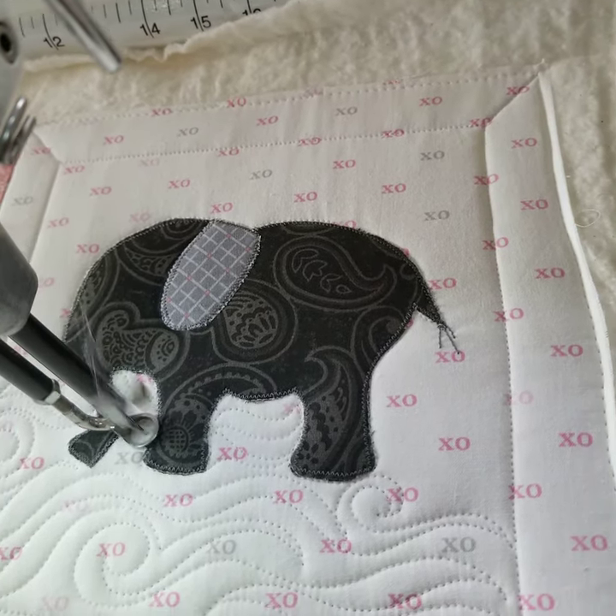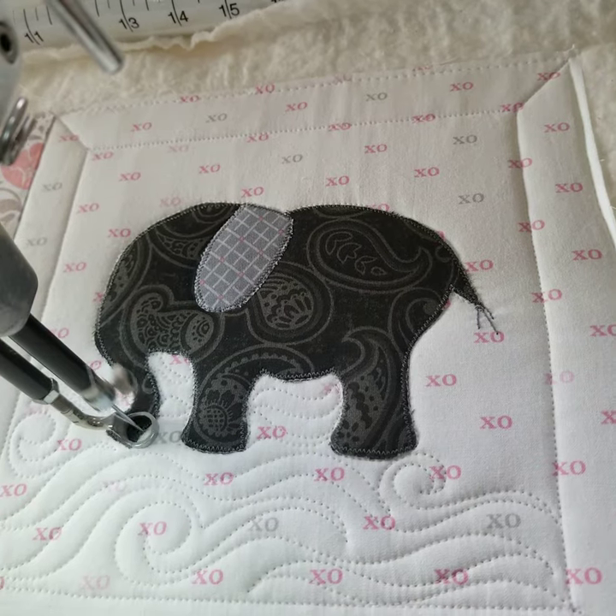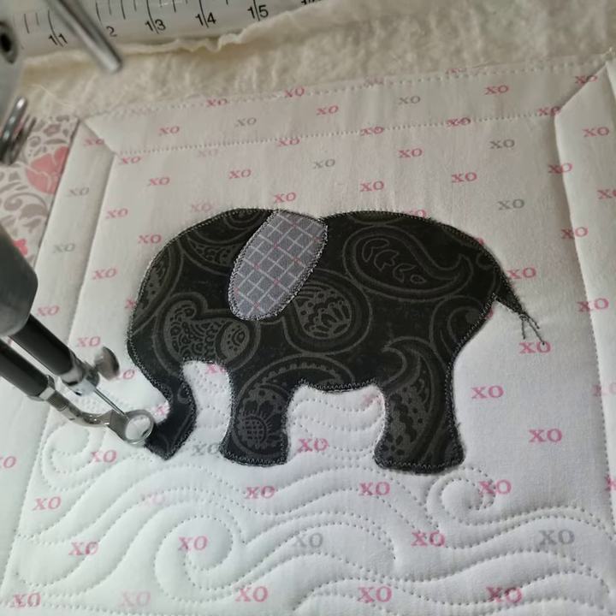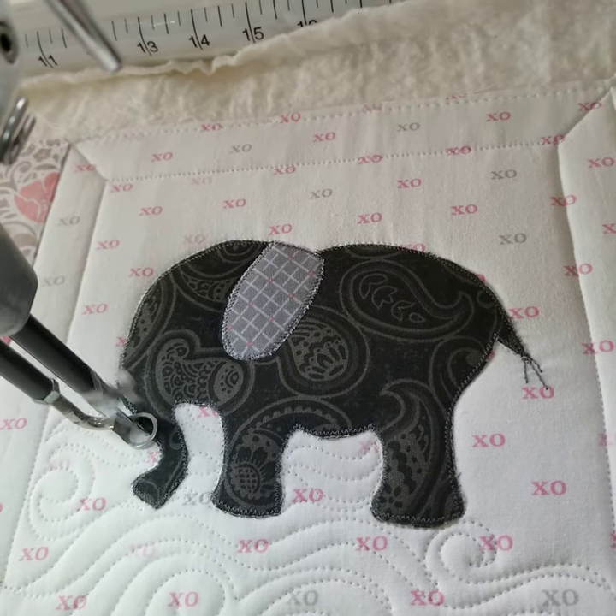And it's eating some grass, so you put that in its mouth there and just continue on the outline of the elephant.